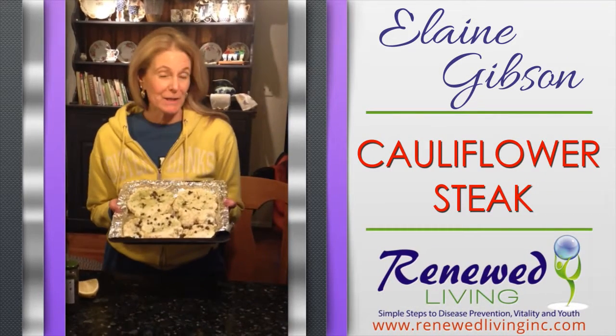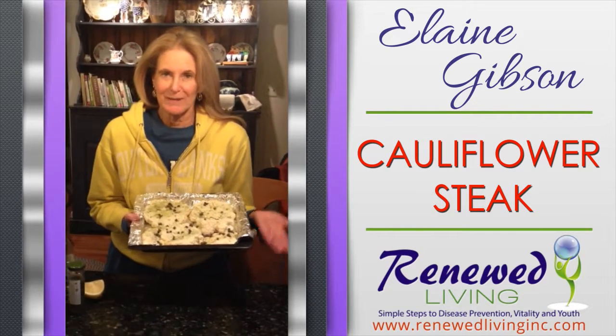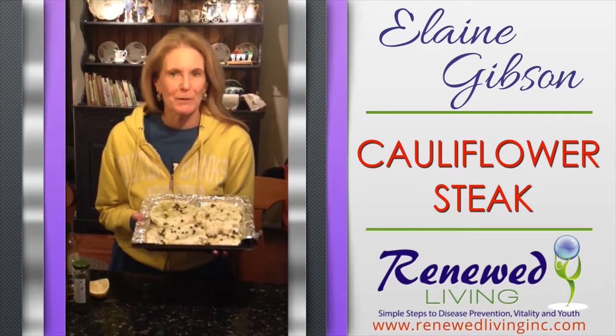Hello, Elaine Gibson with Renewed Living Inc., and I'm coming to you on a Friday evening in our kitchen. This is a very impromptu video — you can probably tell by the way I'm dressed. Anyway, I really wanted to share this with you.